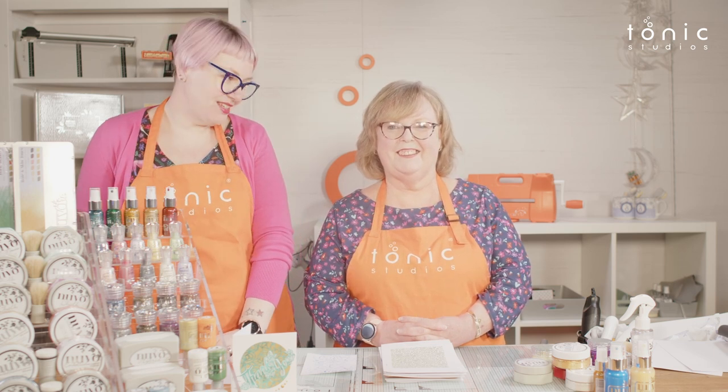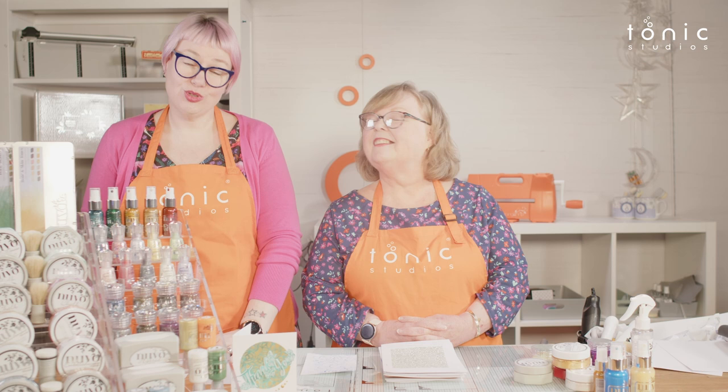Hello and welcome to Tonic Studios. I'm Leo, and I'm here today with Alison. Hello! We're back with another Tonic tutorial where we bring you tips, techniques and tutorials. Today we're looking at making messy backgrounds with Nouveau products.